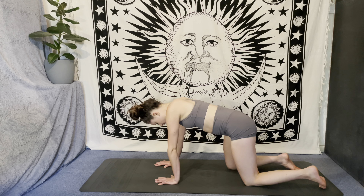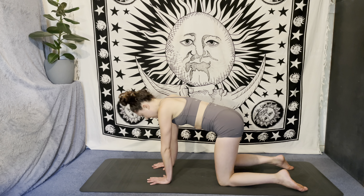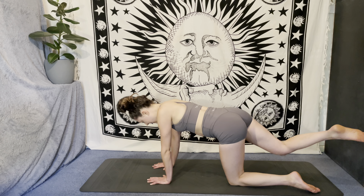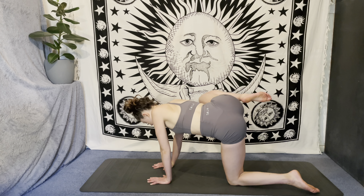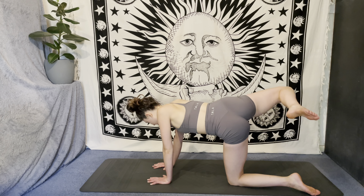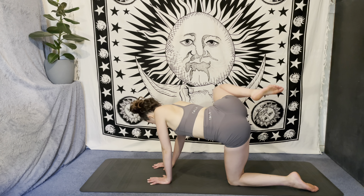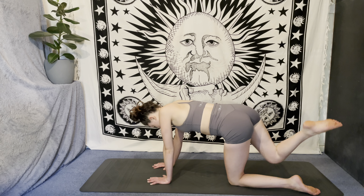As you are ready, we'll all meet back in a neutral tabletop position, finding that alignment, stacking through the joints. Then lift the right knee to hover off the mat and start to take some big circles with that right knee — like you've got a paintbrush stuck on your knee and you're trying to paint a big circle in the air next to you. Change the direction of the circles; whichever way you are going, switch it up.